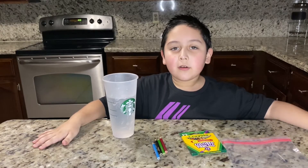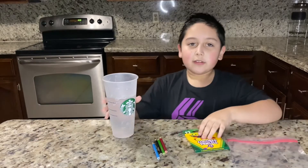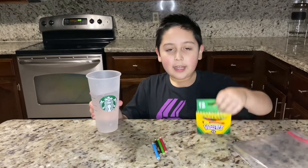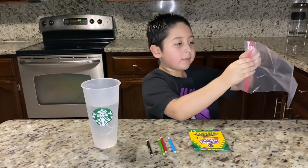Hi guys, welcome back to my channel! Today we're gonna do another fun experiment. You need a ziplock bag, some water, and some colored pencils.